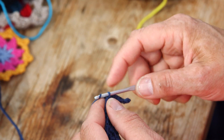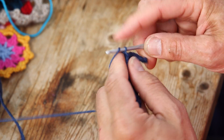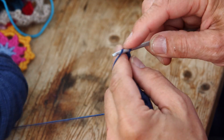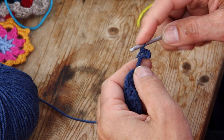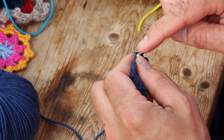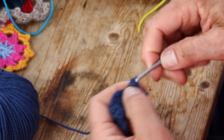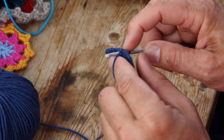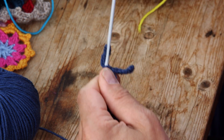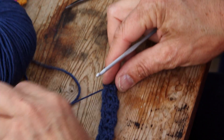That's the first antenna with a hole at the end. Now do the second one: chain ten — one, two, three, four, five, six, seven, eight, nine, ten — go to the sixth from the needle, do exactly the same single crochets back, and end with a slip stitch between the two groups of double crochets. Then cut the yarn and pull it through the last stitch. That's the body with the antennas.